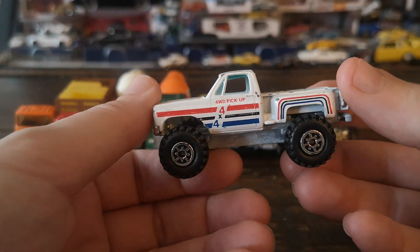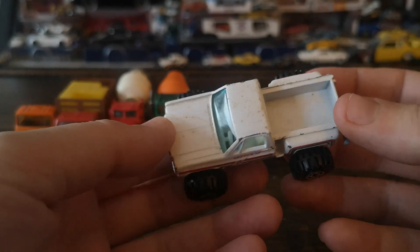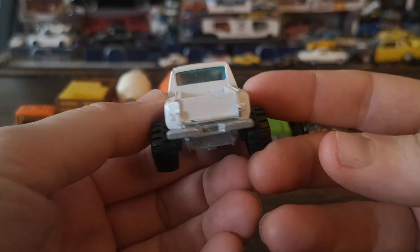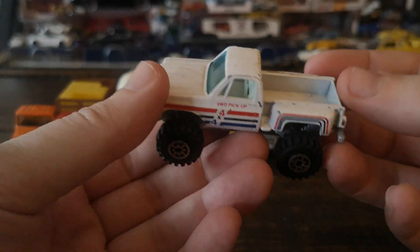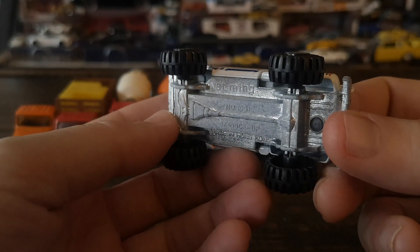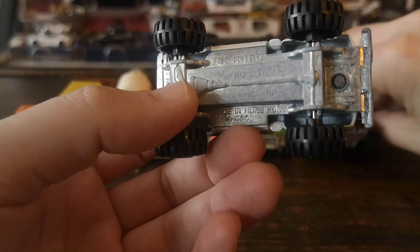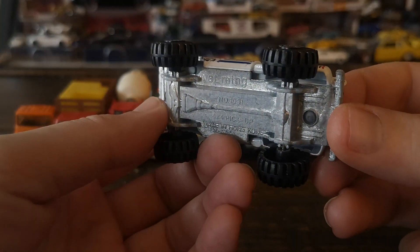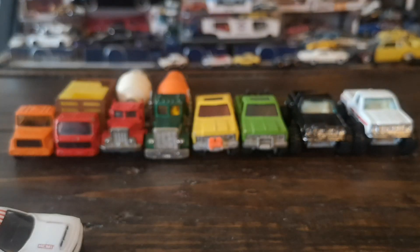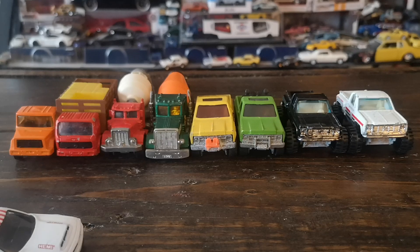The second Yatming is pretty much exactly the same truck but in white with red, black, and blue details — the paint is a little more worn and it definitely needs a clean, but as-found condition. Same model number: 1091, made in Hong Kong — metal base as well. Pretty happy to add these two to the hoard of square bodies. So that's four unlicensed square-body trucks, which is kind of cool.